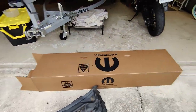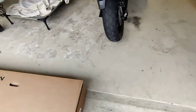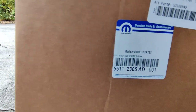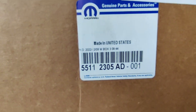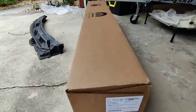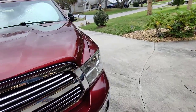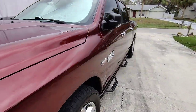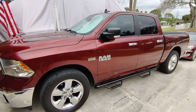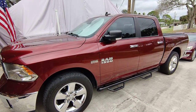Part number wise, the part number is 55112305AD. That is for a 2017 Ram with the Hemi. That's it. Thank you for watching the video. Hopefully it helped out somebody. Bye.